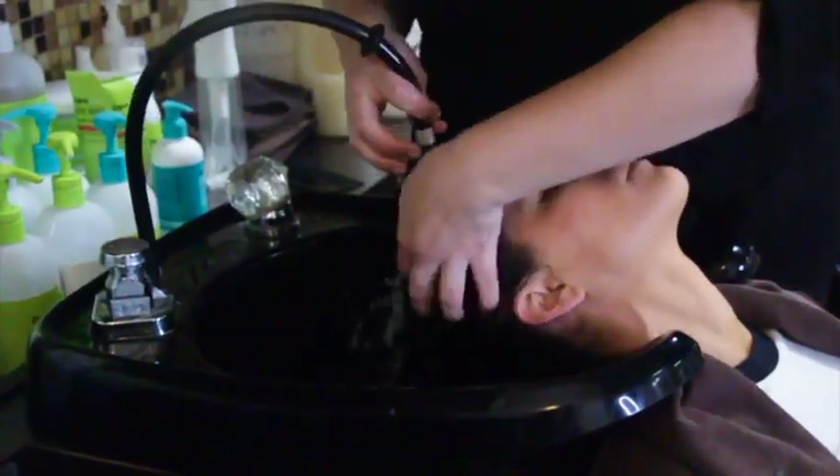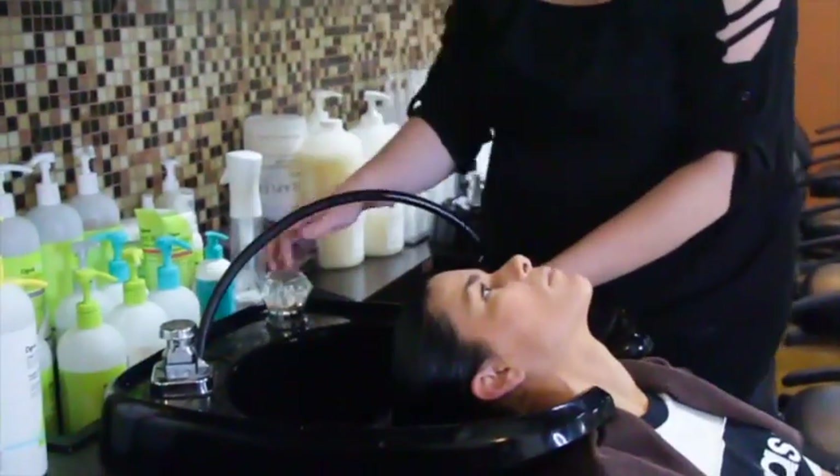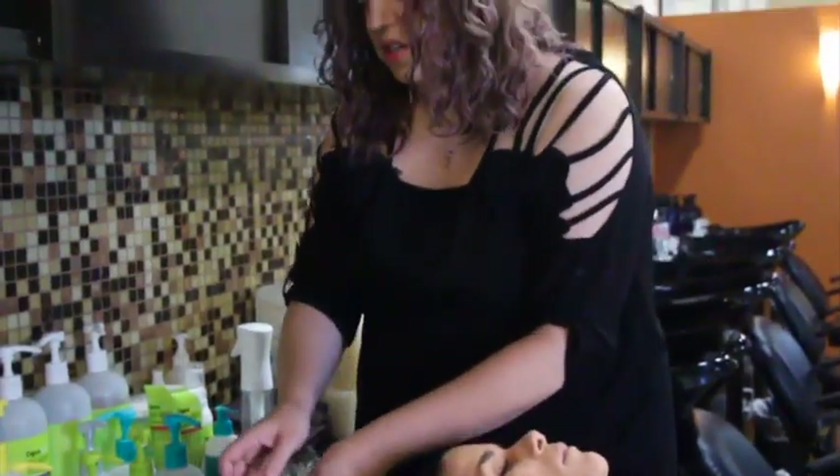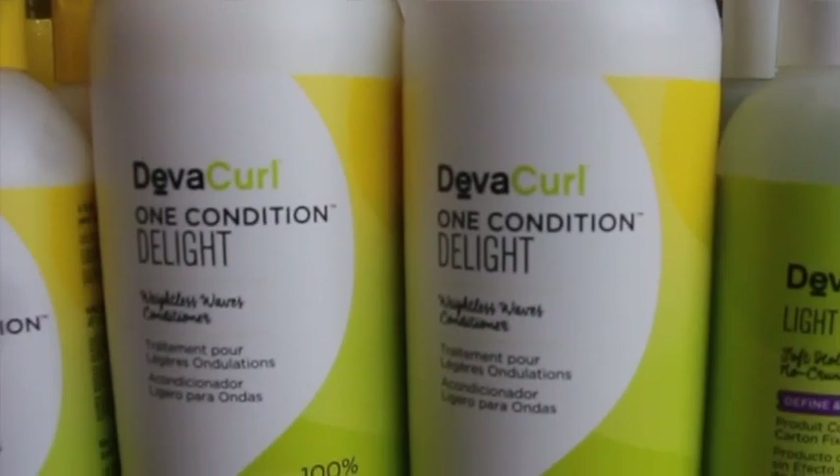Make sure that you leave all the water in the hair — you don't squeeze out the moisture before the conditioner. For your conditioner, because we want it to be weightless with lots of volume, we're going to do deep curl and condition to life.